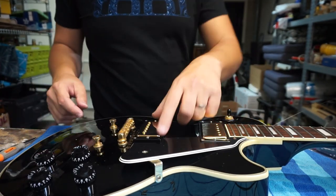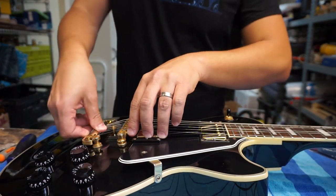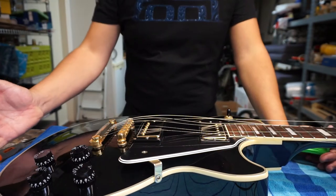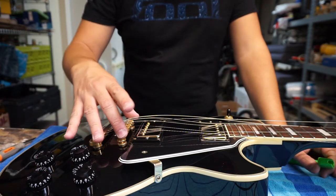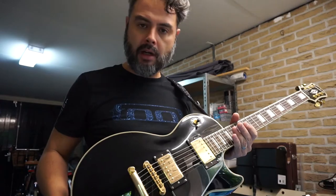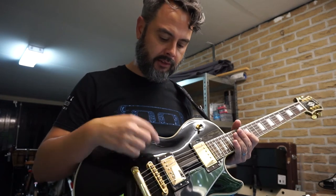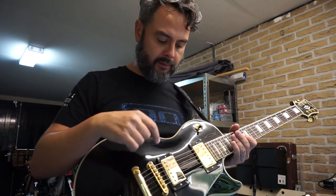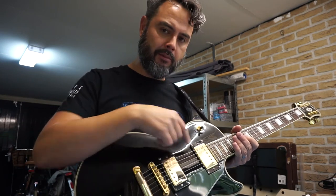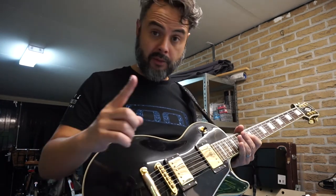This looks really nice as a set. That's the strings — now all that's left to do is to rewind the strings, tune it, and see how well it plays. One thing I forgot to mention is that when you do a job like this you need to adjust the pickup height. I've adjusted it to 2.4 millimeters at the bass side on both pickups and 1.6 millimeters on the treble side. So don't forget to check that.